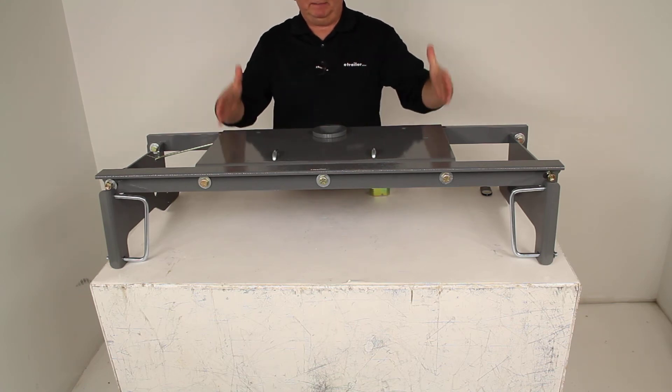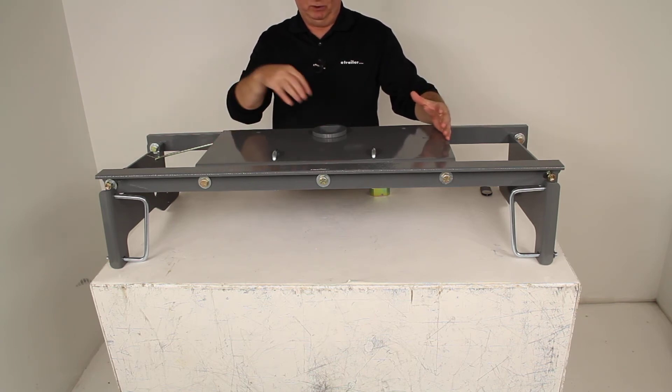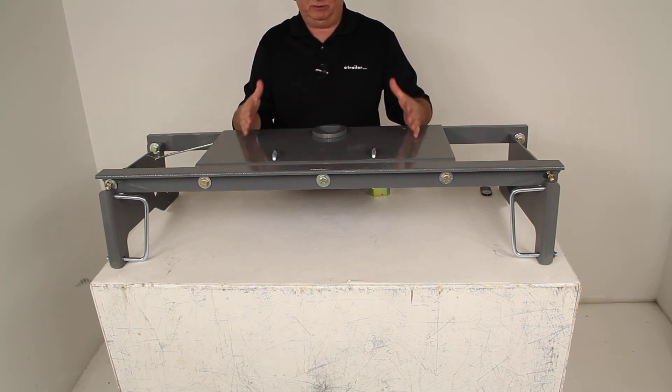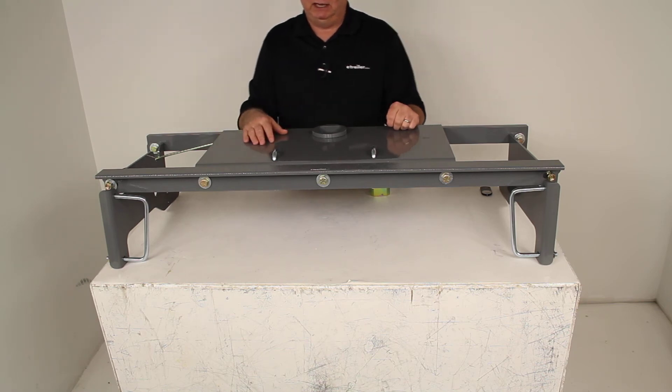Basically the way that would work is you could drop that 5th wheel hitch adapter into the bed of your truck. It has a post down the middle that you would slide into this turnover ball opening, and then lock that pin and it would lock that 5th wheel hitch in your truck bed and allow you to tow a 5th wheel trailer.